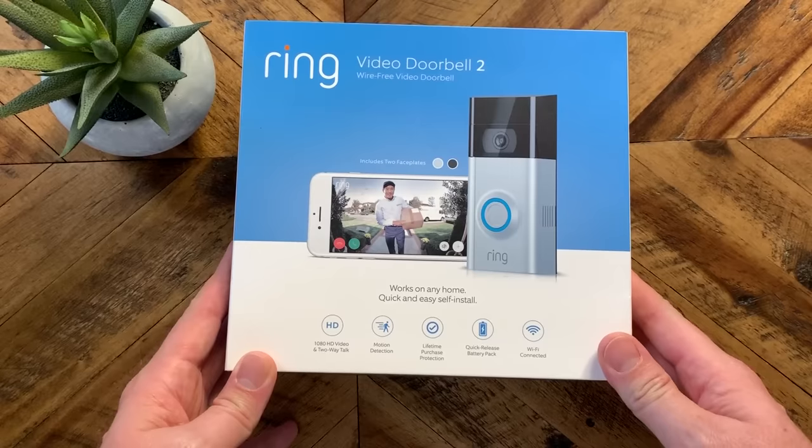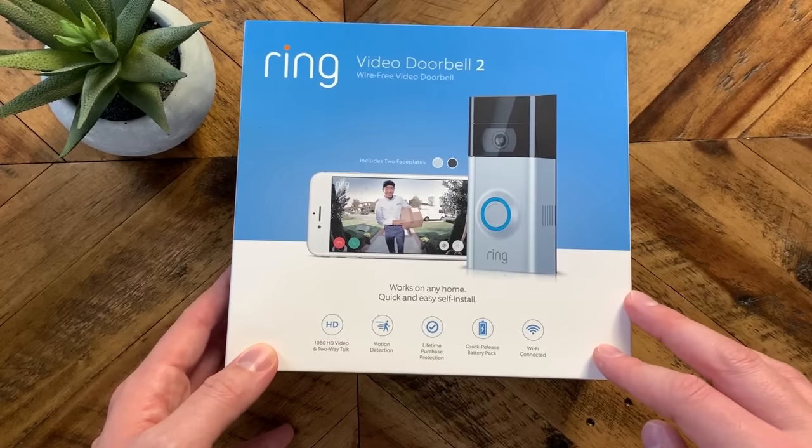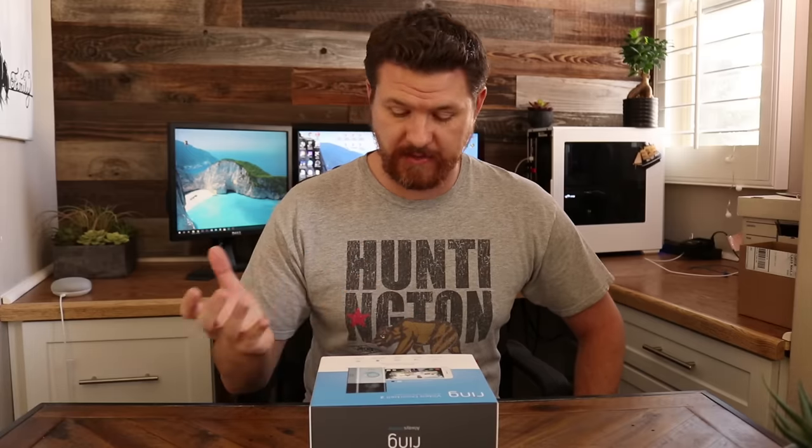So let's start with the basics. It has 1080p video with two-way talk, motion detection, and a lifetime purchase protection. What that means is that if this gets stolen, Ring will replace it for free. That's pretty cool. It has a quick release battery, which only comes in the Video Doorbell 2 as of right now, and is Wi-Fi connected.